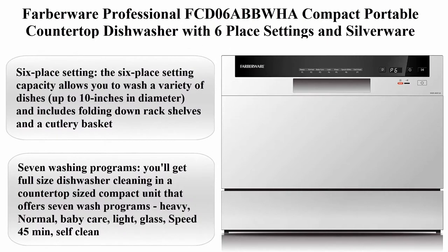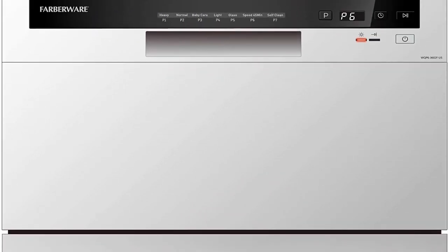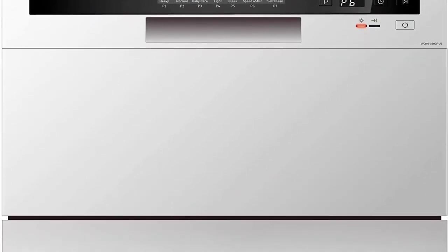Number 7: Farberware Professional FCD06 Compact Portable Countertop Dishwasher with 6 place settings and silverware basket, LED display, Energy Star, White. Dimensions — Depth, Door Shut, with Handle: 21.7 inches.